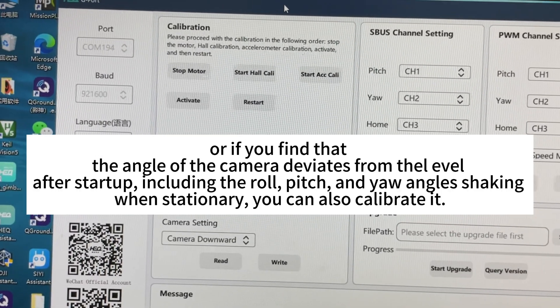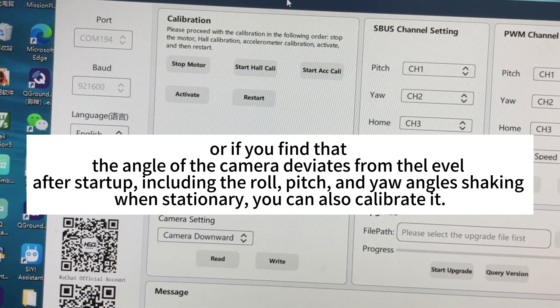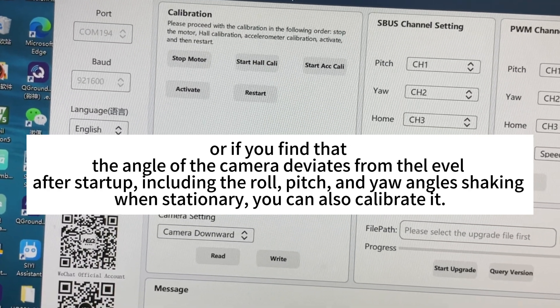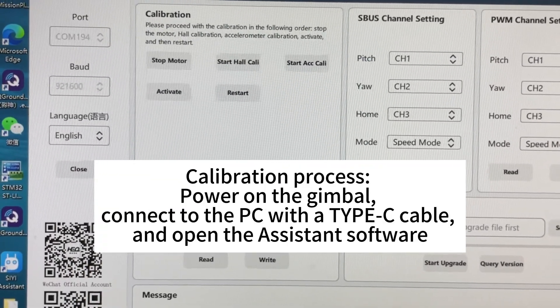Or if you find that the angle of the camera deviates from the level after startup, including the roll and pitch, and your angle is shaking when stationary, you can also calibrate it. Calibration Process: Power on the gimbal and connect to the PC with a Type-C cable.